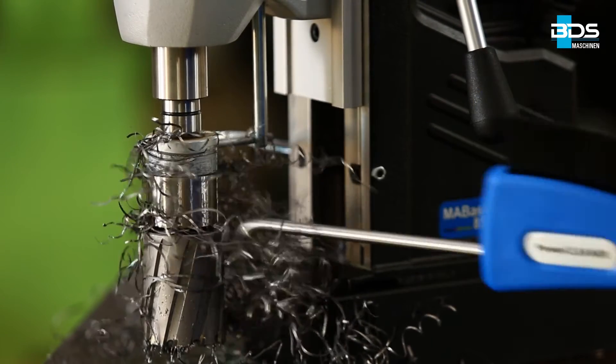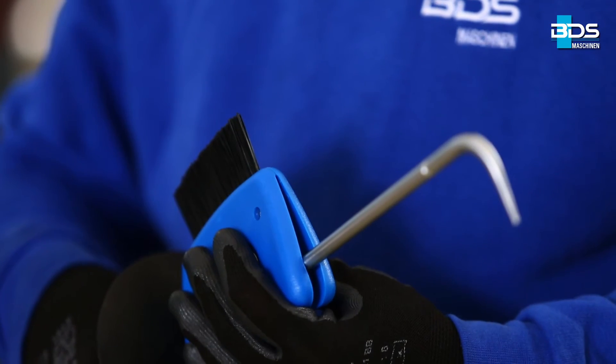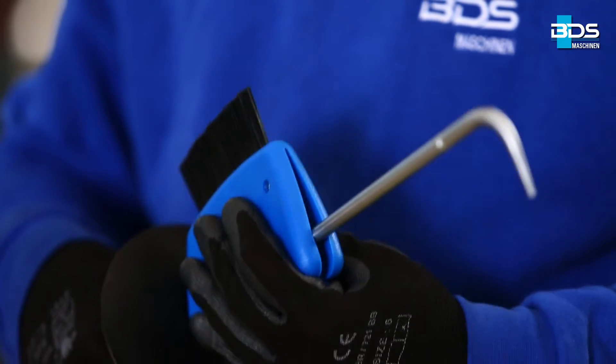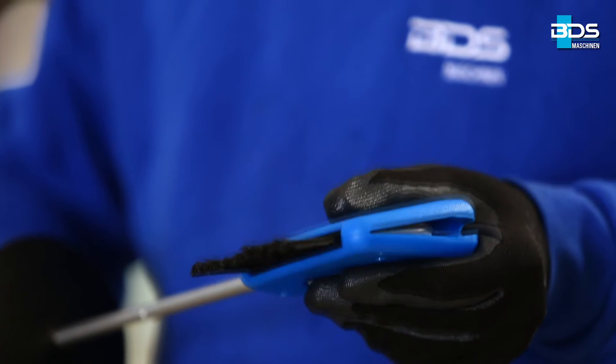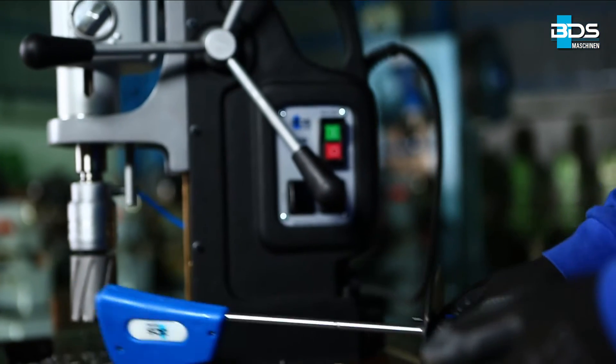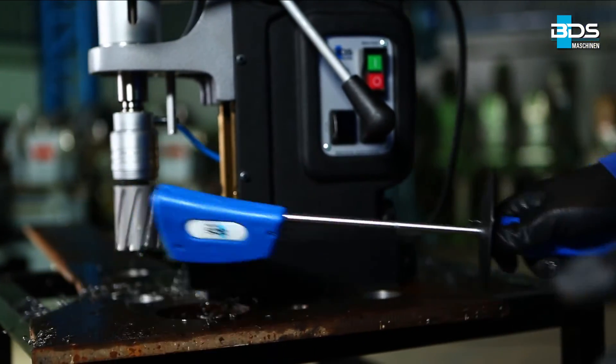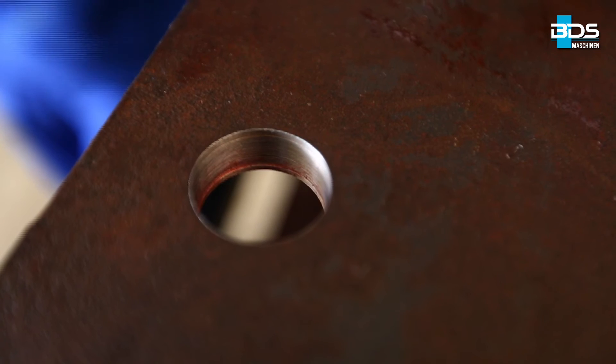Once all the metal swarf is removed by the PowerCleaner hook, unlock the brush head by pulling. Turn the brush head and pull it up to the hook and lock it. The special brush helps you to clean all the small metal chips and swarf from the workplace. A clean work area is a safe work area.